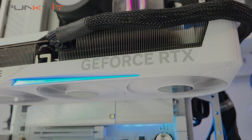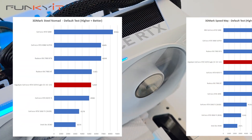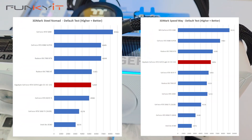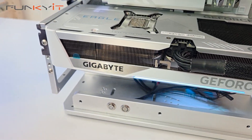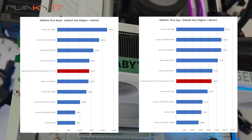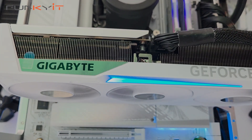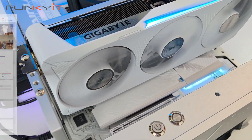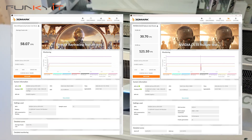For 3DMark Superposition 1080p Extreme and Optimized 4K, we got scores of 13,307 and 17,619 respectively. 3DMark Steel Nomad and Speedway returned 5,269 and 5,846 respectively. For Port Royal and Time Spy we scored 14,125 and 21,922, and we got a DirectX ray tracing score of 58.07 fps and a DLSS score of 121.1 fps.